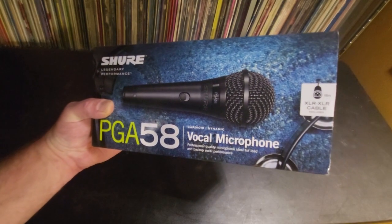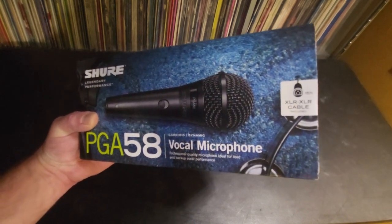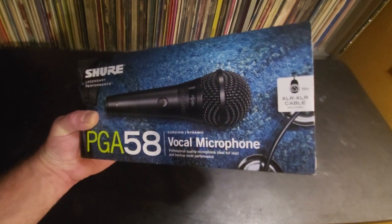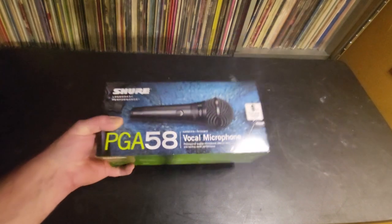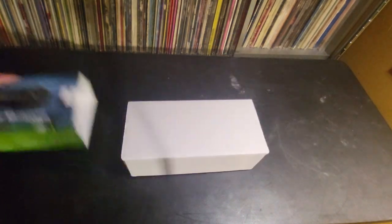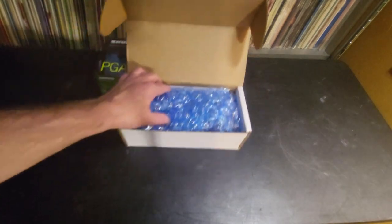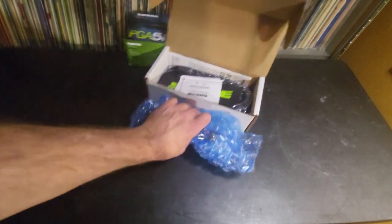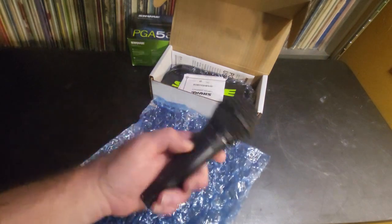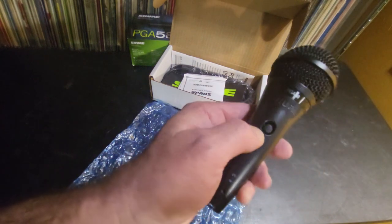Let's do an unboxing. Here's the retail box that it comes in. Full disclosure — I re-boxed this, but it came exactly like how I'm going to unbox it. I haven't even taken anything out of the box besides the microphone, so everything else will be where it's supposed to be. The microphone is packed in bubble wrap. Here it is — it's not a bad looking microphone at all. See that switch? I love that switch.